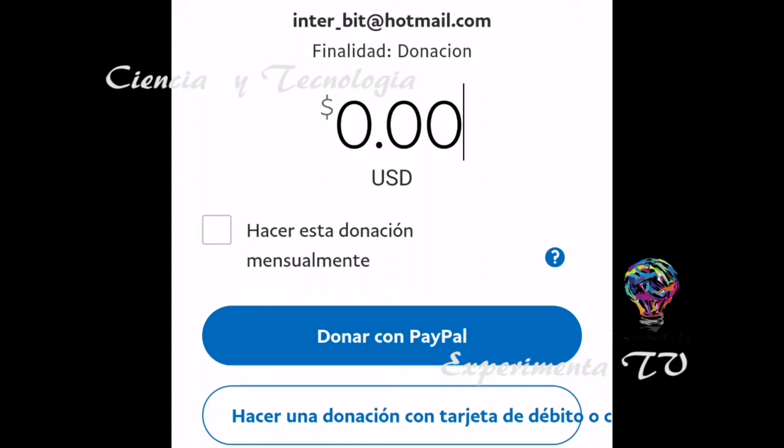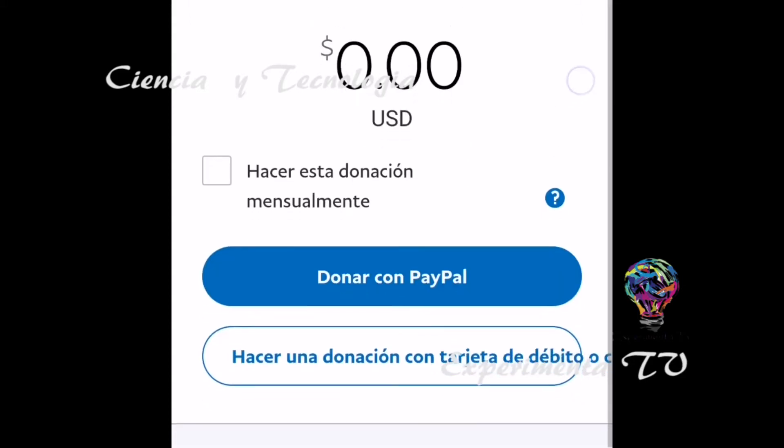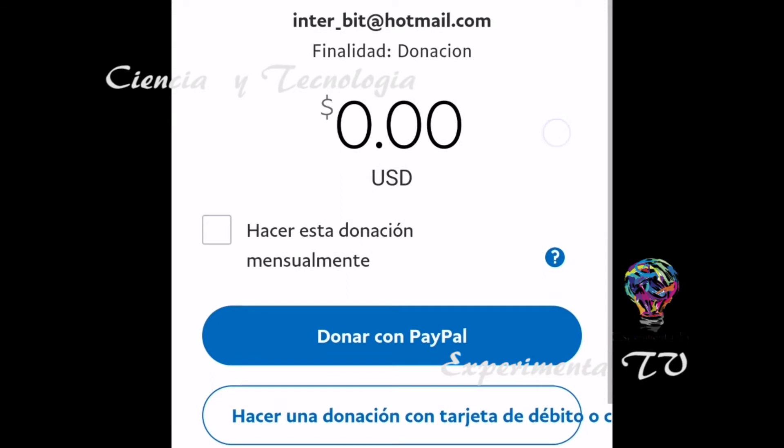Recuerda que esto es un gran granito de arena que pones para nuestro canal. Tú eres la persona más importante para nosotros, así que ayúdanos de esta manera. Les agradezco mucho y sigan disfrutando del contenido de Experimenta TV.